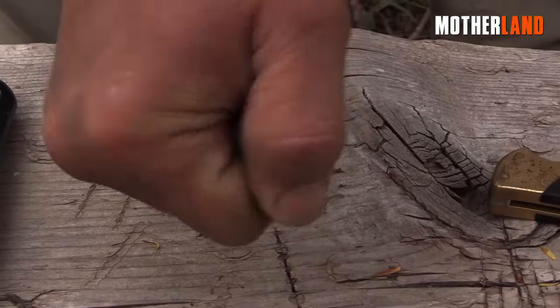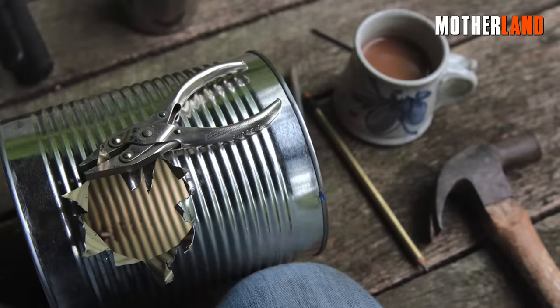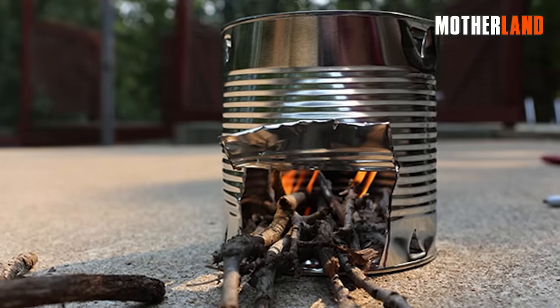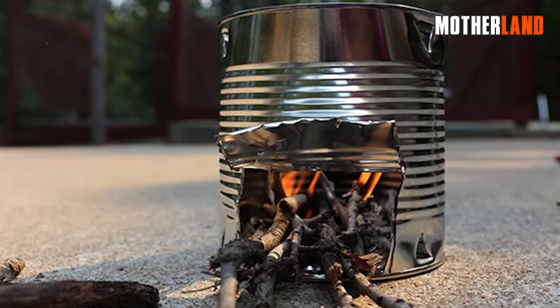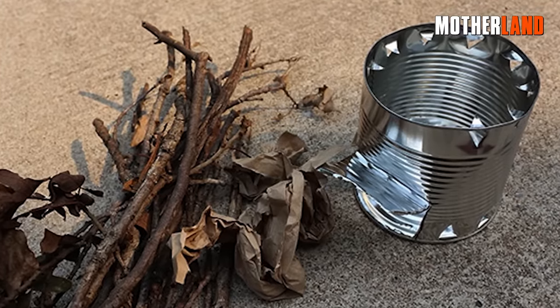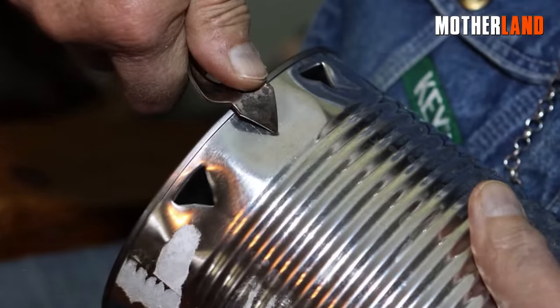You can leave the label on this can for added convenience. Proceed to make holes in the bottom of the combustion chamber, where you will place the wood fuel or charcoal. Similarly, repeat the hole-making process around the top, creating the top portion of the stove.